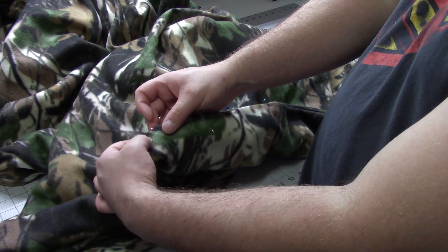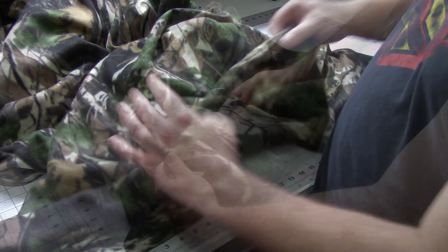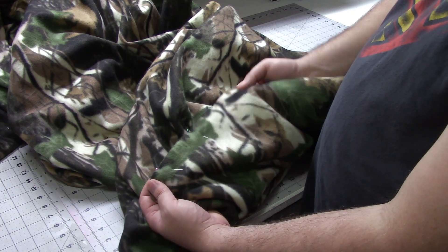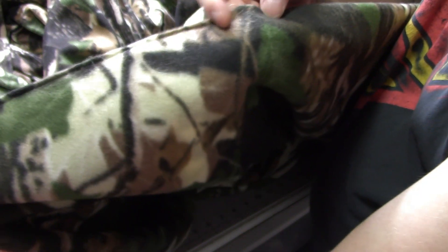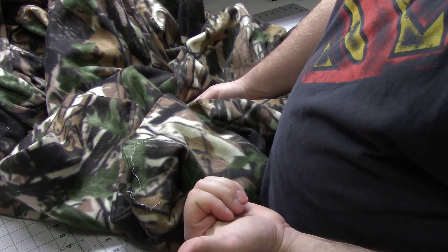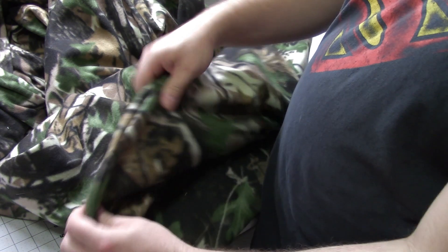I'll start right here before this pin, sew all the way around, then stop a little bit after this pin and backstitch. I'm using a cream colored thread today — if you want it to really disappear, use a coordinating thread. But honestly, once you wash it and it puffs back up, you're really not going to see it. Now I'm going to take this out into the living room to make sure everything is nice and flat with the seams pushed out.